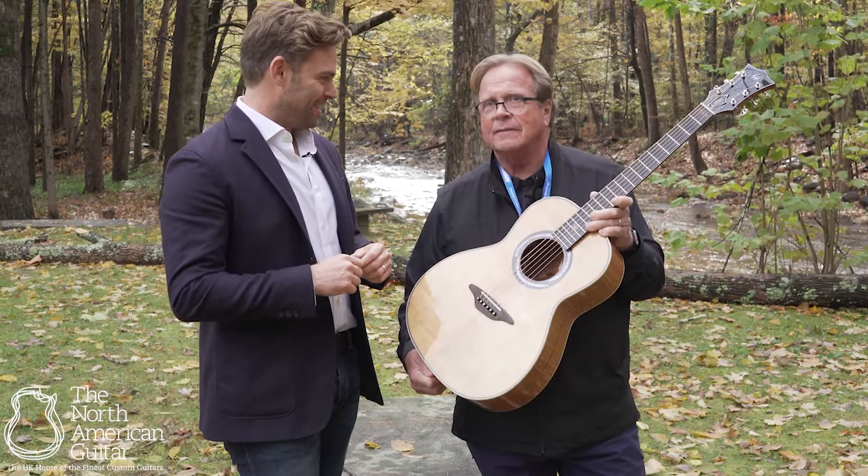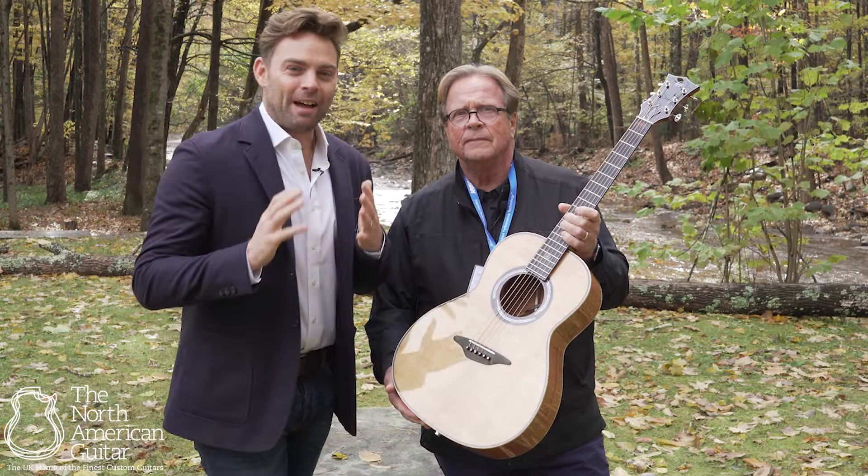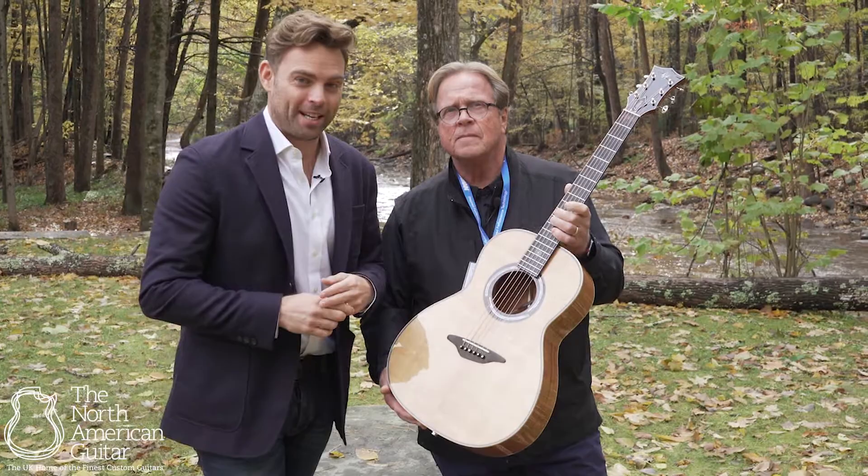It's always great to see you, Chris. Thank you so much. For more information on the finest hand-built luthier instruments, please do subscribe to this channel. And for more information on Lame Horse Guitars and this beautiful LH14, don't hesitate to get in touch.